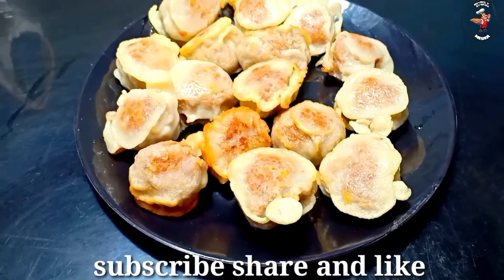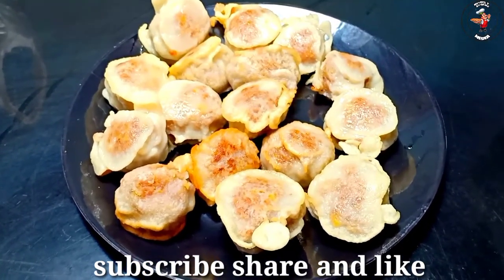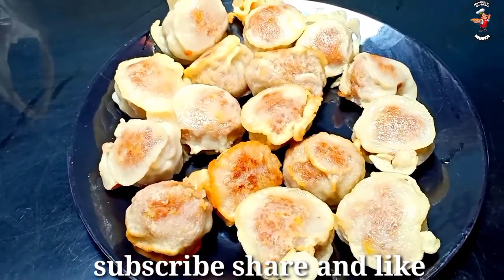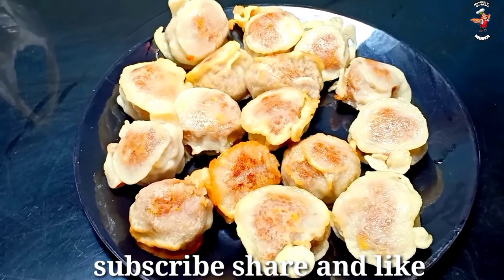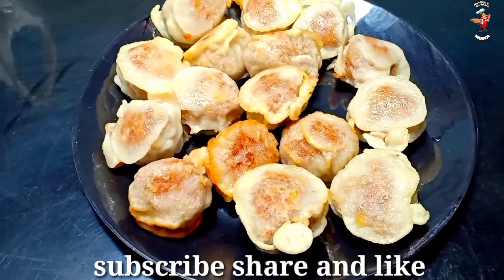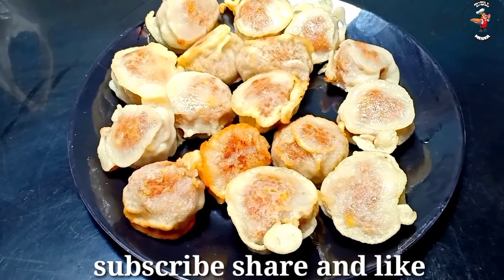If you have any videos, please subscribe to our channel. Please like and share the video. Please support the social media. I will not be able to see you in the next video. Bye Bye!